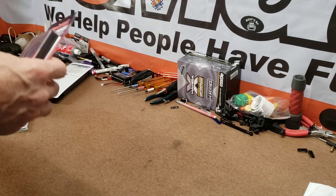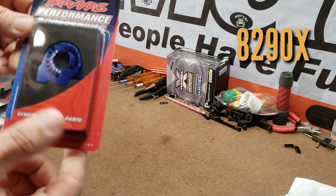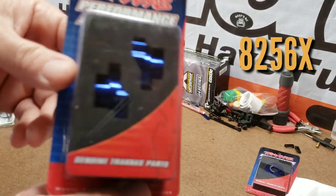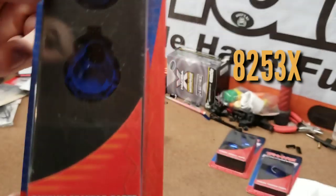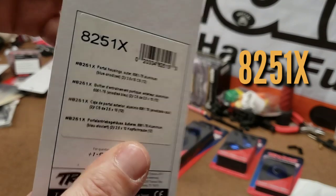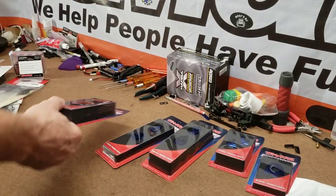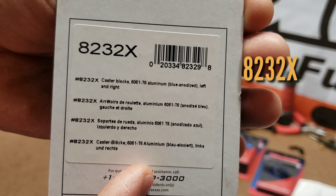These are not brass parts, so there's not going to be a bunch of extra weight to the vehicle. We have an 8290X — that'll be a motor mount, aluminum blue anodized. Then we have some portal drive axle mounts, 8256X, anodized blue. Portal housings inner rear, 8253X, anodized blue. More portal housings, 8251X outer, anodized blue. Portal housings inner front, 8252X, anodized blue. And caster blocks, 8232X, anodized blue — yes, I did go blue.